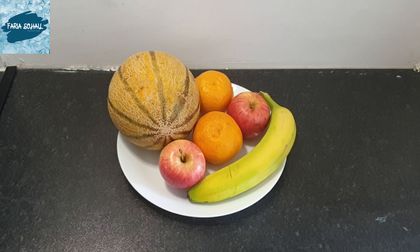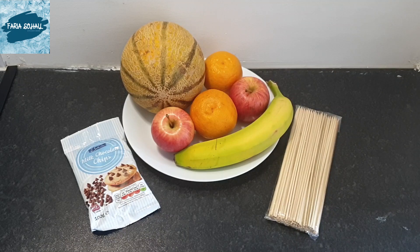Assalamu alaikum, how is everyone doing? I hope you all are doing fine and safe — we are perfectly alright, Alhamdulillah. In today's video I will show you how to convert these fruits into very good-looking and fancy ideas, especially if you want your children to eat fruit without saying no. I hope you will enjoy the video.